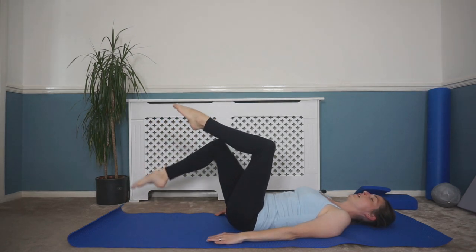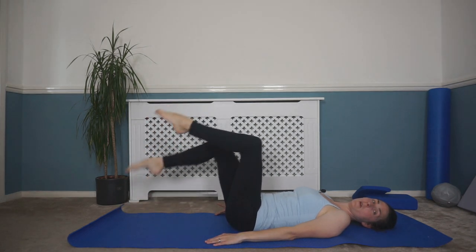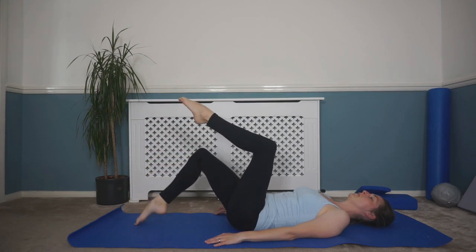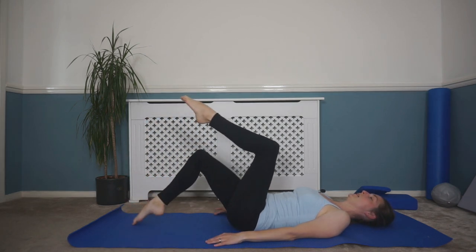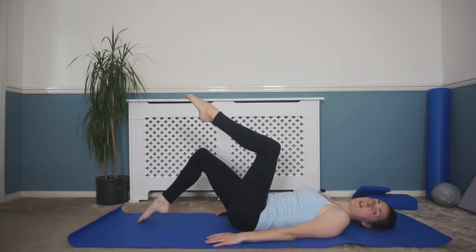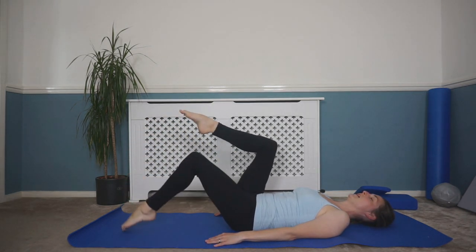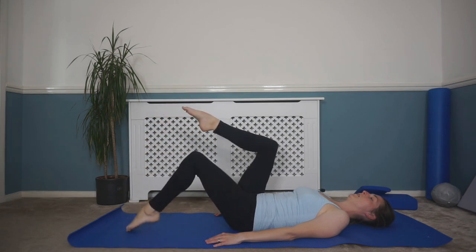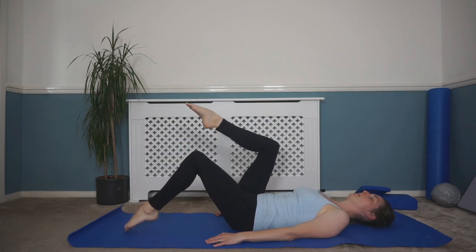For the last few, we can interchange those legs a little quicker — tap, tap, tap, tap — keeping control with each movement. Keep breathing in and out, not holding your breath, maintaining that control throughout.